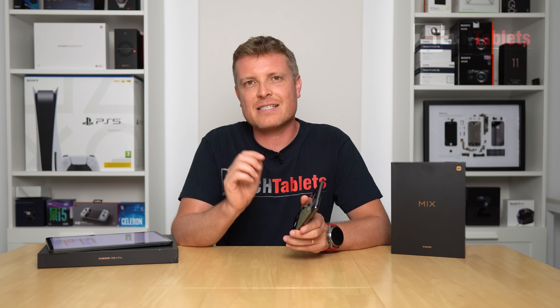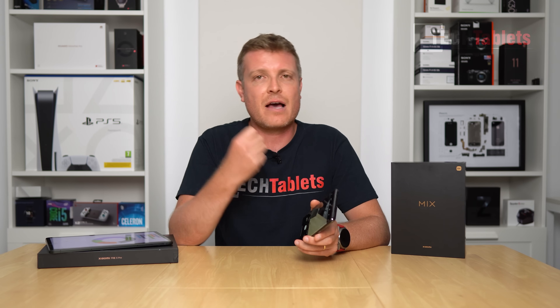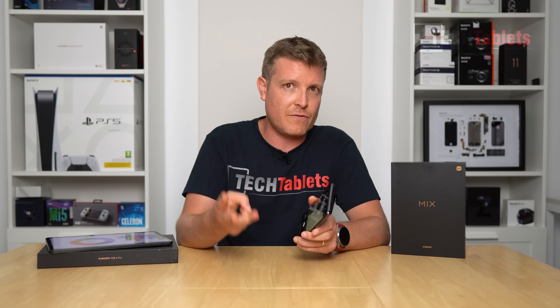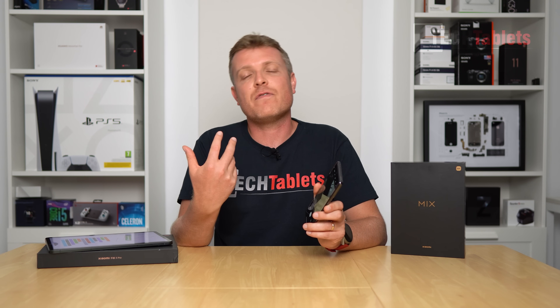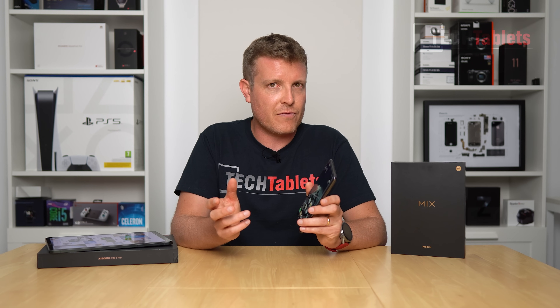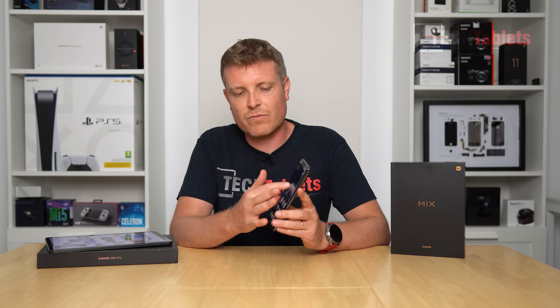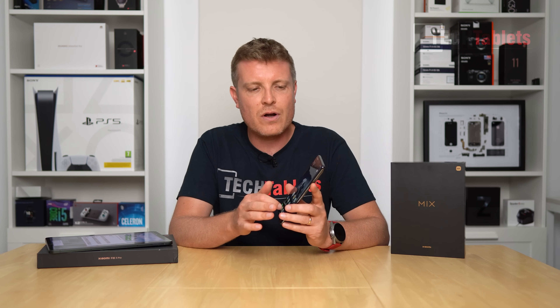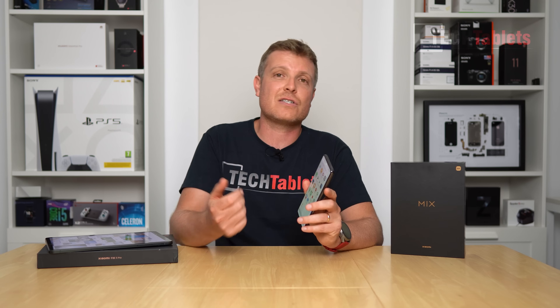To quickly recap: the Mix 4 has the best under-display camera you can currently get — so much better than the Axon 30, Axon 20, and Z Fold 3 — though it still won't quite match normal front-facing camera video quality. This tech is ideal for people who don't take many selfies or shoot vlogs and want the full-screen experience without a notch or cutout. The ceramic build is fantastic. It is a heavy phone at over 220 grams, and the camera does protrude quite a bit.